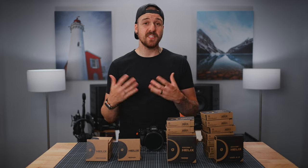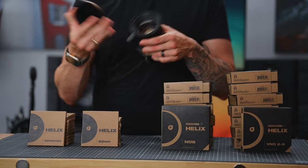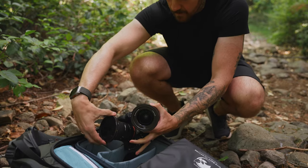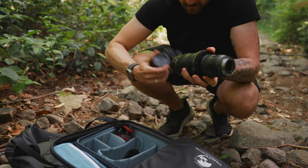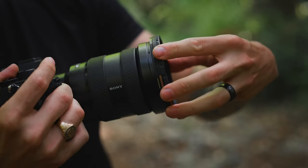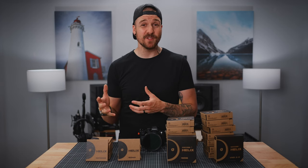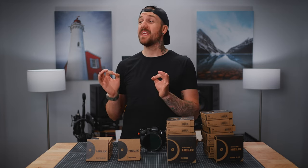So why is this special and how does it solve all those other problems? The obvious thing here is that typical threaded filters are annoying to put on and take off. With the Helix system you can screw the base plate on once and then it's just much easier to use the filters themselves. This not only makes switching filters quicker, but it also makes switching to other lenses faster too. When I'm out shooting and I want a different lens, I typically want to switch the filter onto a new lens as well, so I just do that first before I switch lenses.